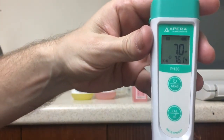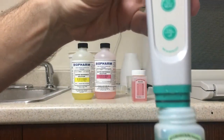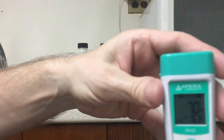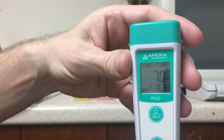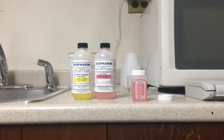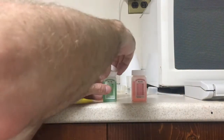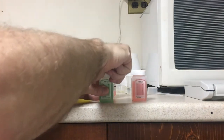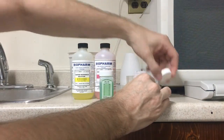Now here's the good meter, and you can see it's reading 7.0 — so we know that's accurate. We'll cap this one up and test the 4.0 solution next.